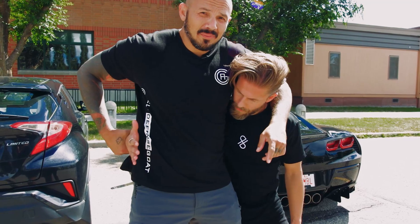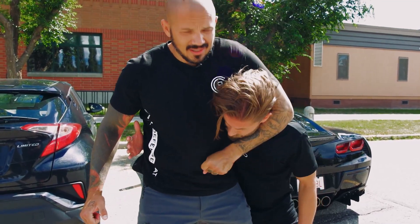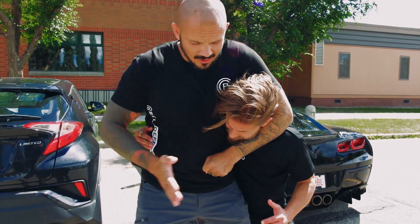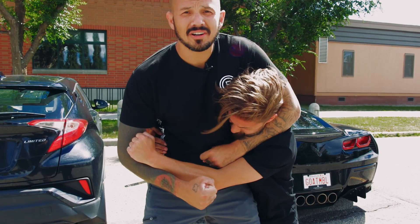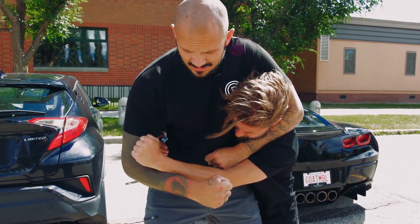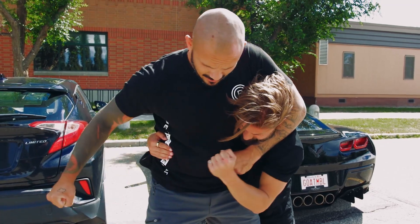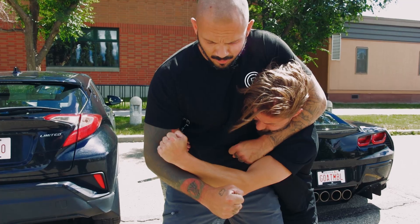His arm is behind me. This is the hard part right now because I was bringing him in, so I'm hugging this tight. If he wants to stop those initial palm strikes — obviously this could be a fist — he needs to be able to block that.